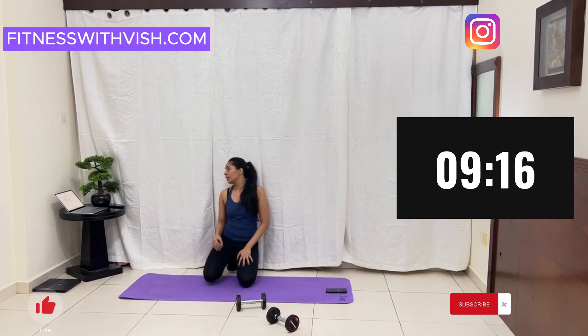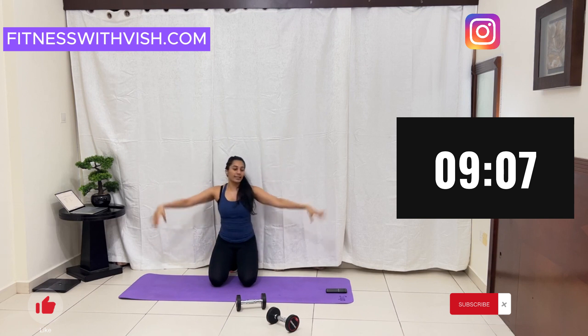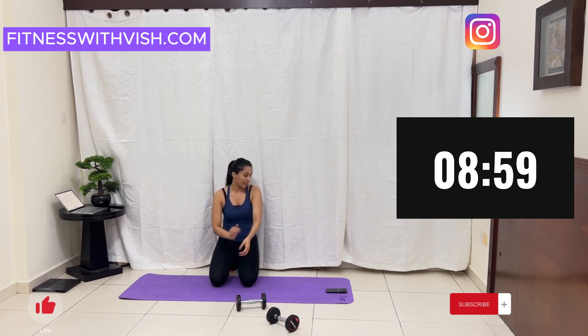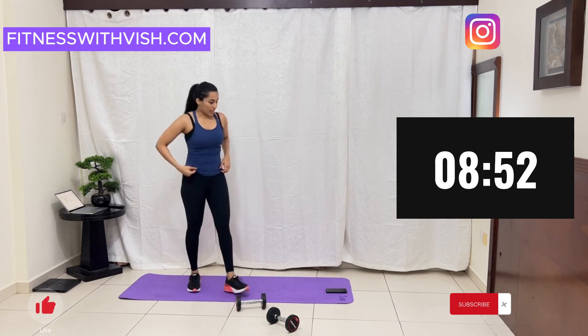Good job guys! A few more exercises. After this we have dumbbell bicep curls, then shoulder press. Relax, grab your dumbbells. You can do it — let's start!